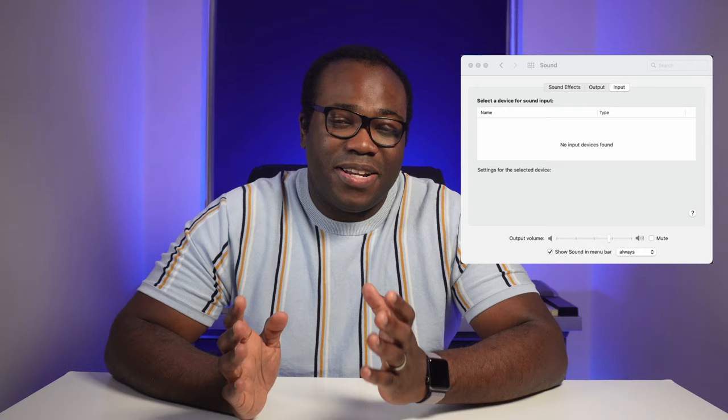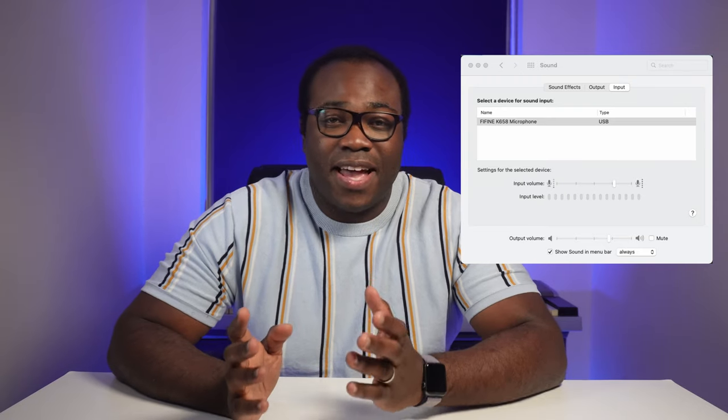I'll put up the technical details like sample rate, frequency response, sensitivity and others on screen. With the K658 being USB powered, it's simply plug and play into any PC, Mac, PlayStation 4 and 5, and with the appropriate USB adapters, most Android devices, iPhones and iPads.